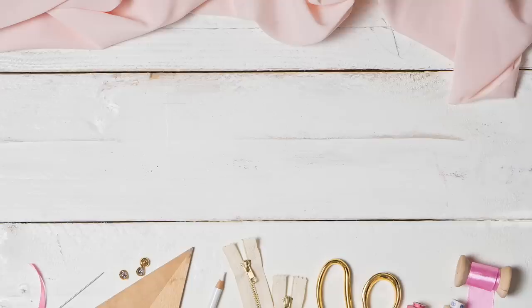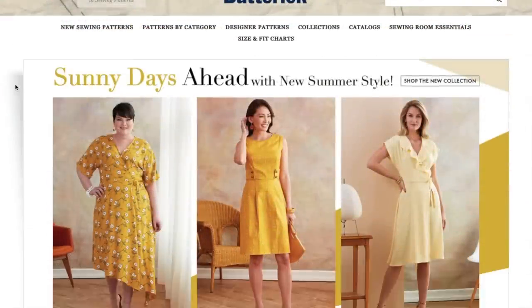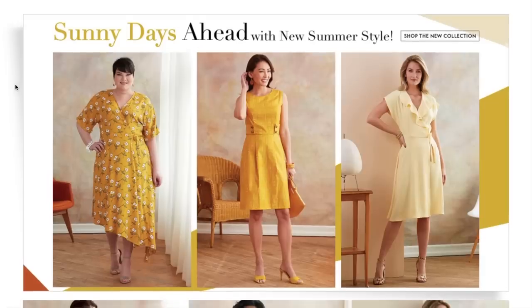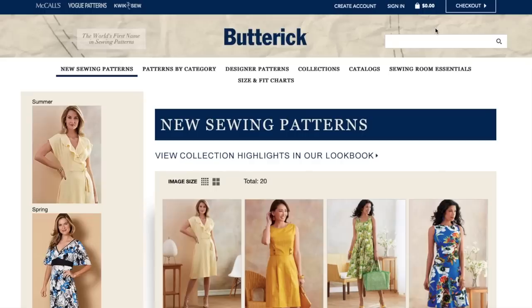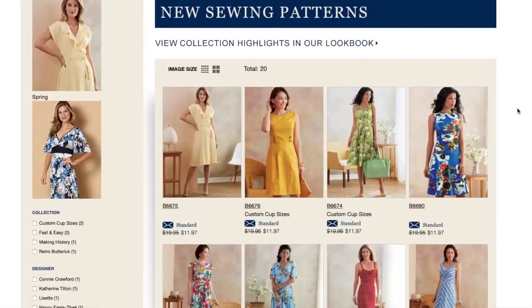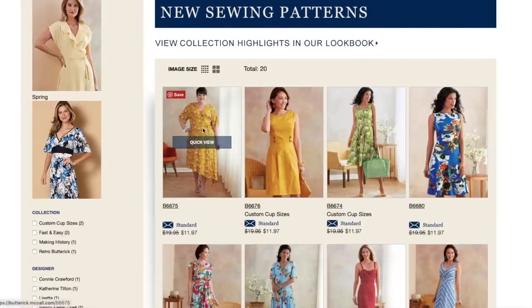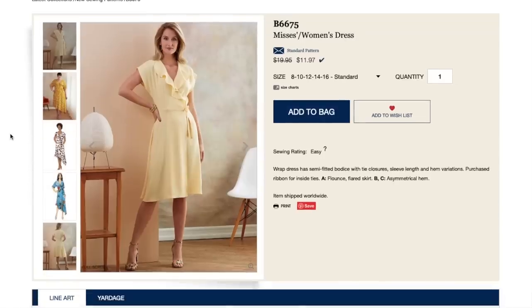Hi you guys, Lindsay here. Welcome back to my channel, Inside the Hymn. We are moving right along with all of the summer releases. Today we have Butterick, and just looking at this little teaser, I am excited. The last Butterick collection left a little to be desired, so I have high hopes. I am cautiously optimistic that they are going to deliver for this season.